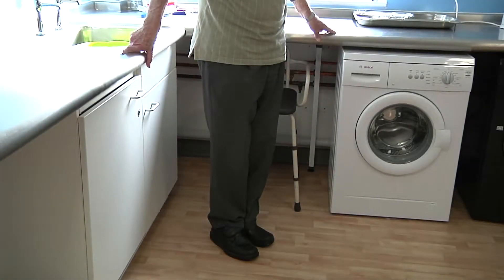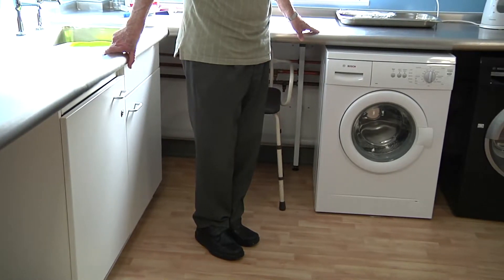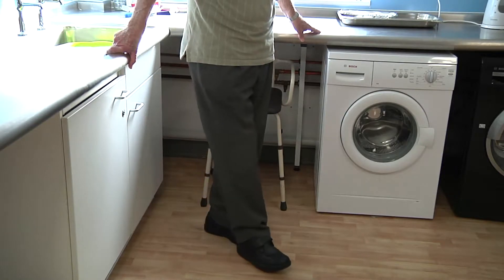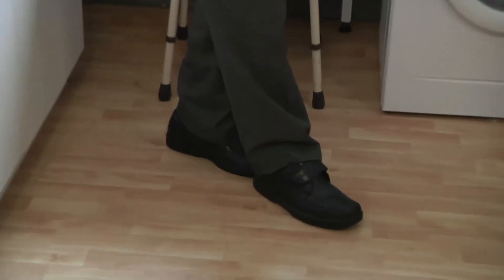Tandem stand. This is a balance exercise. Standing up, holding onto a stable surface with both hands, place one foot completely in front of the other foot, heel to toe, and try to maintain your balance.